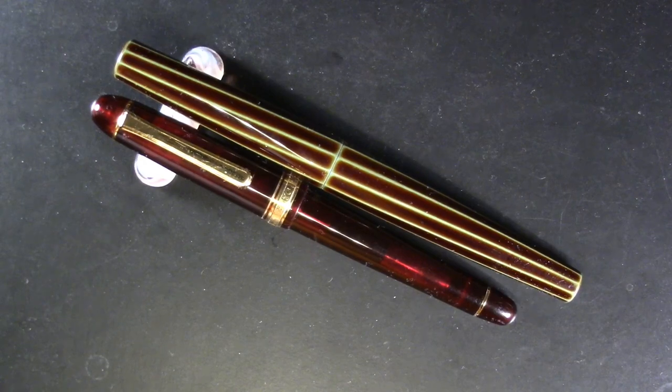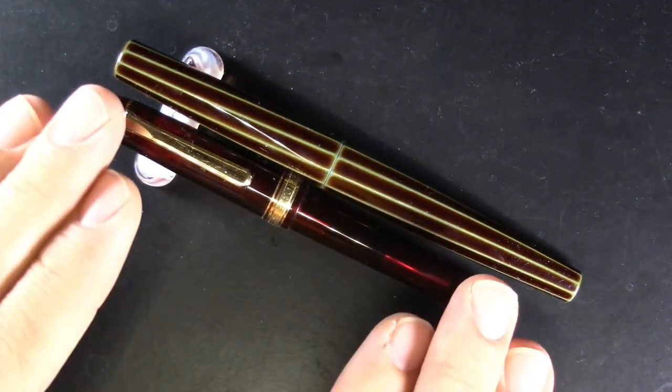In this video we are going to explore the difference between a Nakaya and a Platinum 3776. They have the same nib — in fact they even have the same nib size — and we're just going to find out. So let's dive into it. These are the two pens in question: we have a Platinum 3776 and the Nakaya Decapod Twist.